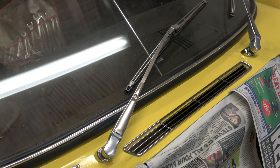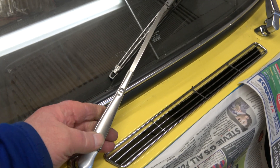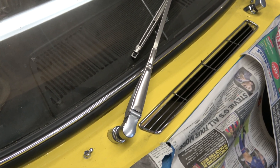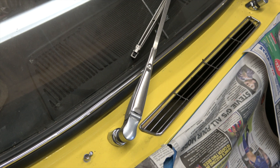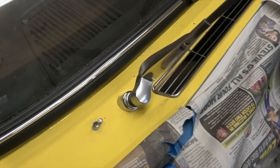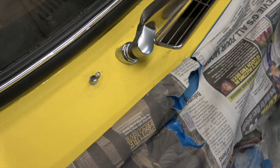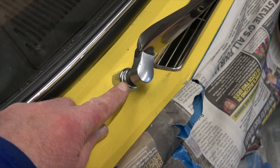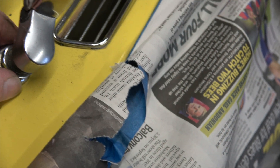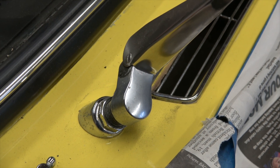I must say I do like these stainless wipers. Apparently they are very difficult to get a hold of, but these are in very good condition. So the first thing to allow us to remove the wiper motor and wheel boxes is to actually remove the wiper arms, and these just pull off. Then we can undo that nut and it all should slide through once I've disconnected the motor from inside.